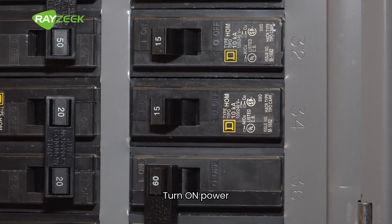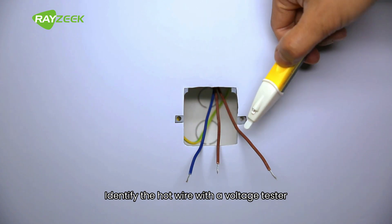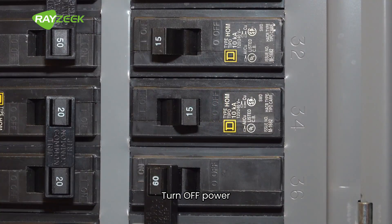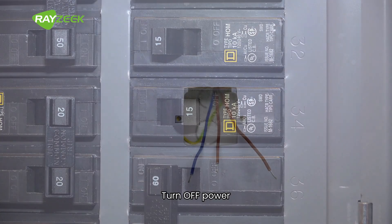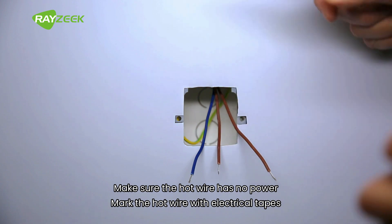Turn on power. Identify the hot wire with a voltage tester. Turn off power. Make sure the hot wire has no power. Mark the hot wire with electrical tape.